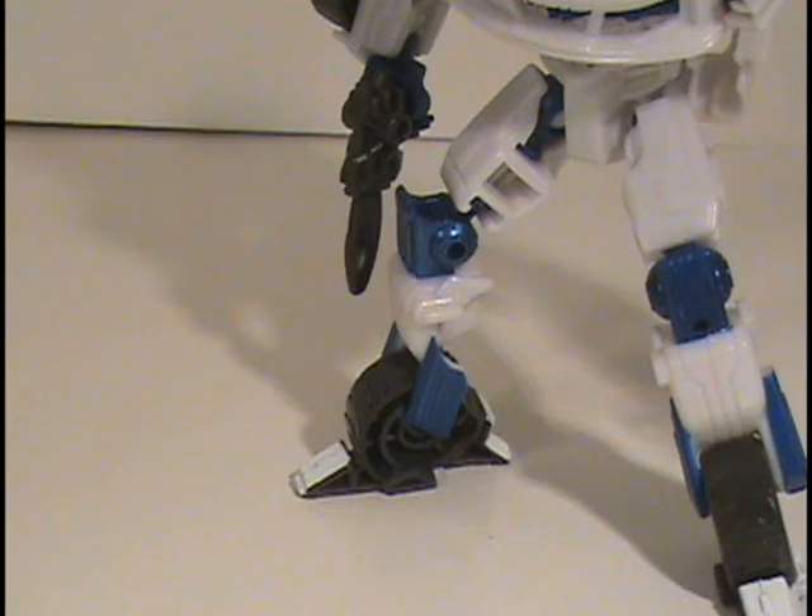Another thing about the legs that was also pointed out in some reviews is that you can't get a whole lot of range of motion as far as trying to point his toes outward or inward, because of the plastic restrictions on where the ball joint of his pelvis goes into his thigh. That's basically because there's no thigh swivel joint whatsoever on his legs. That would have cleared that problem up easily.